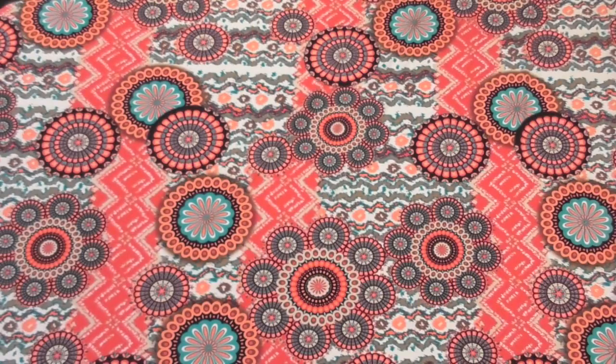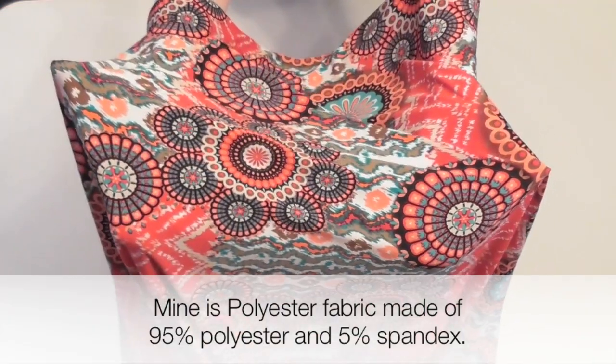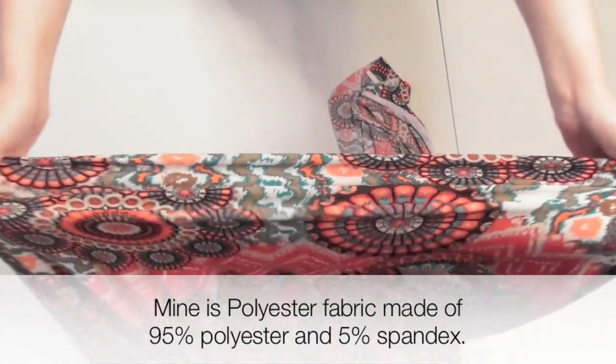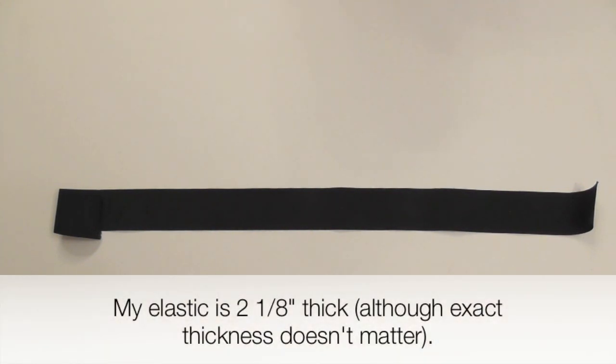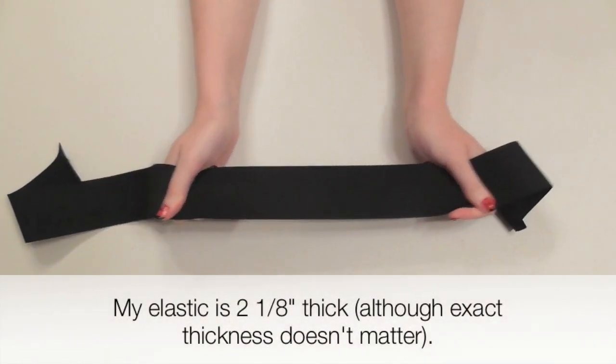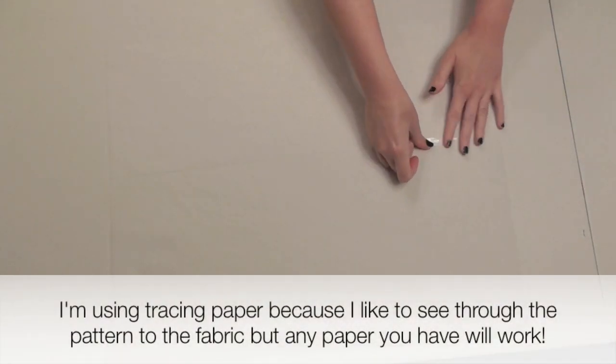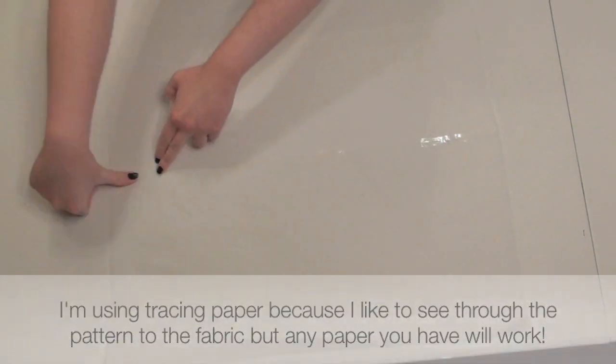You'll need a stretchy knit fabric that has a smooth, kind of spandexy feel to it. I used almost one and a half yards for my skirt, but I'd suggest getting more if you want it to be longer. You also need a thick elastic for the waistband, big enough to fit around your waist — you can find this in the elastic section. To make the pattern, use a large piece of paper or tape some together like I'm doing.